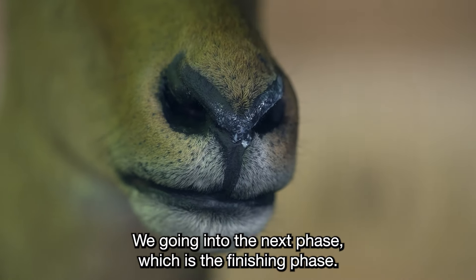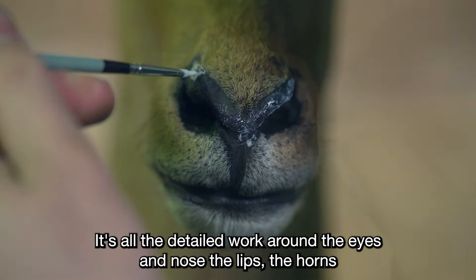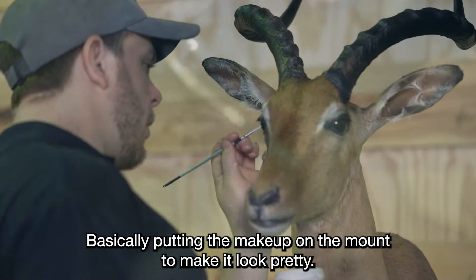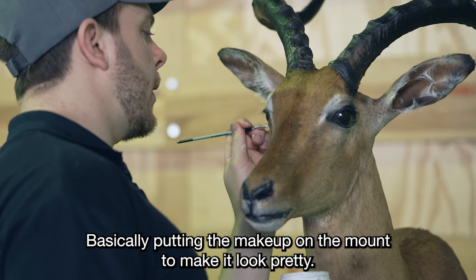Going into the next phase, which is the finishing phase, it's all the detailed work around the eyes, the nose, the lips, the horns, the painting of the ears, the coloration — basically putting the makeup on the mount to make it look pretty.